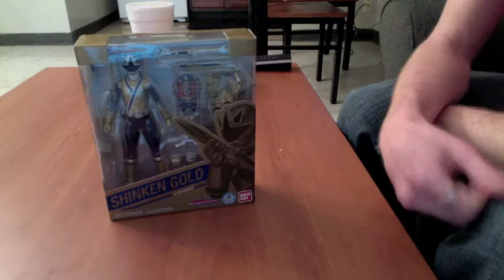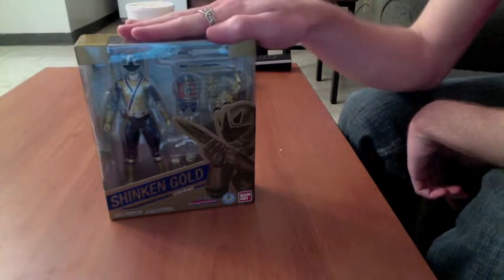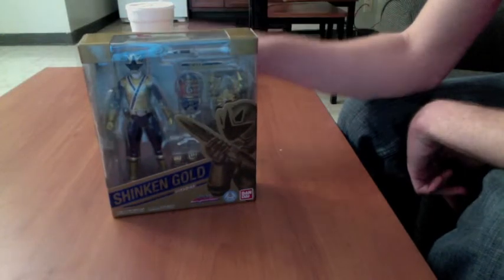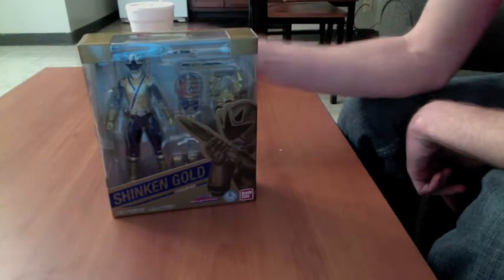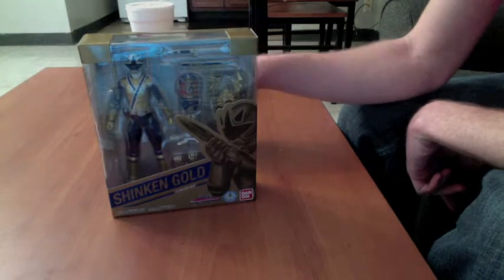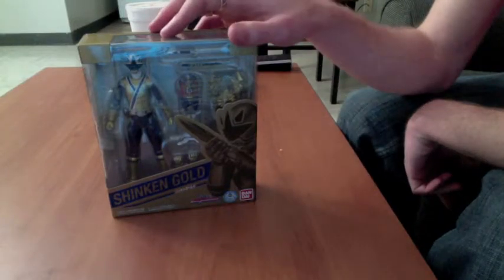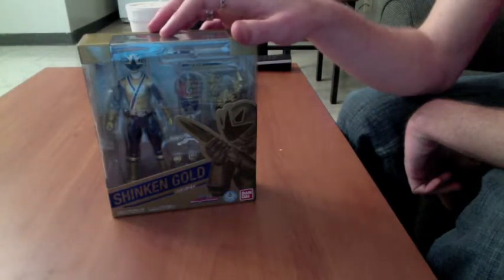You're right, Monkey King here, bringing you a special review today. As you can see, this is the SH Figuarts Shinken Gold Ranger, or as he's called in America, Samurai Gold Ranger. Gold Ranger Samurai, either way.